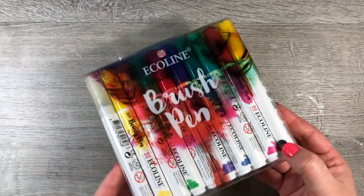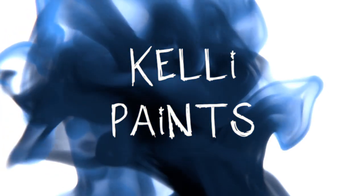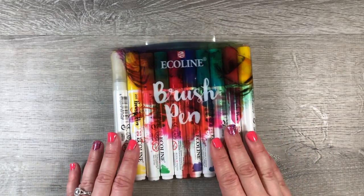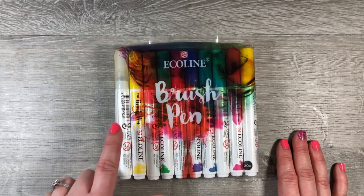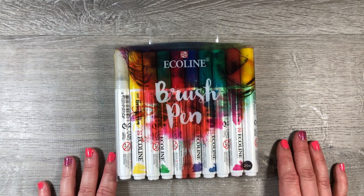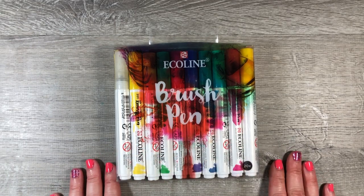Hey guys, welcome back. Today we are going to be trying the Ecoline Brush Pen Set. In this set you get 19 colors and one blender marker, which I find to be quite useless, but I thought I would give it a go anyway and try these pens out to see if I liked them.